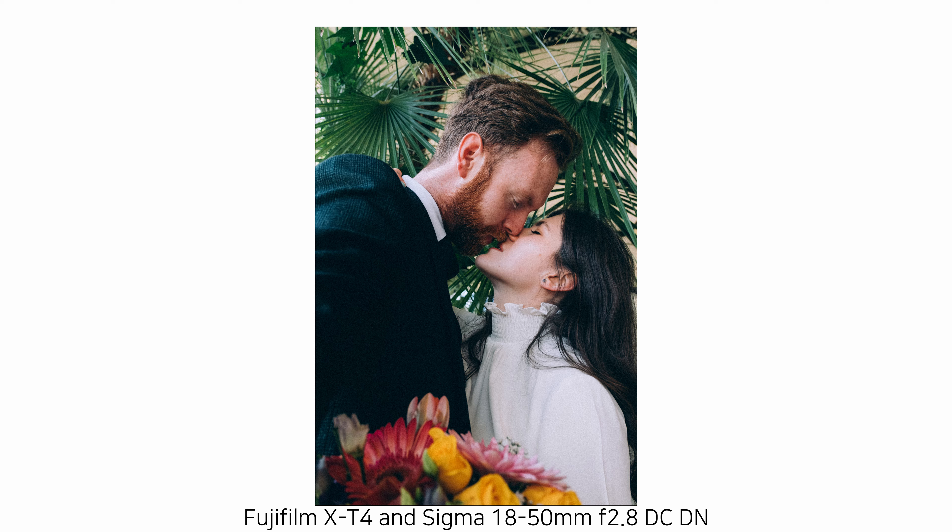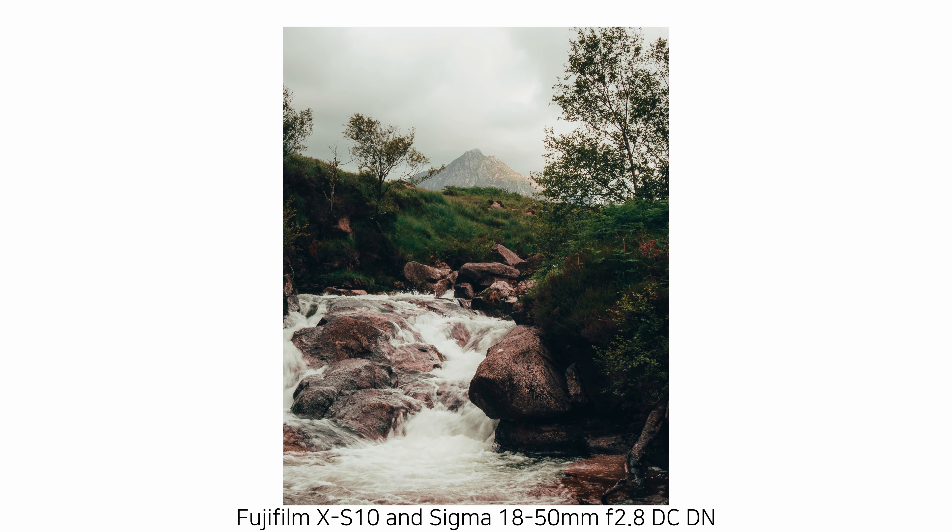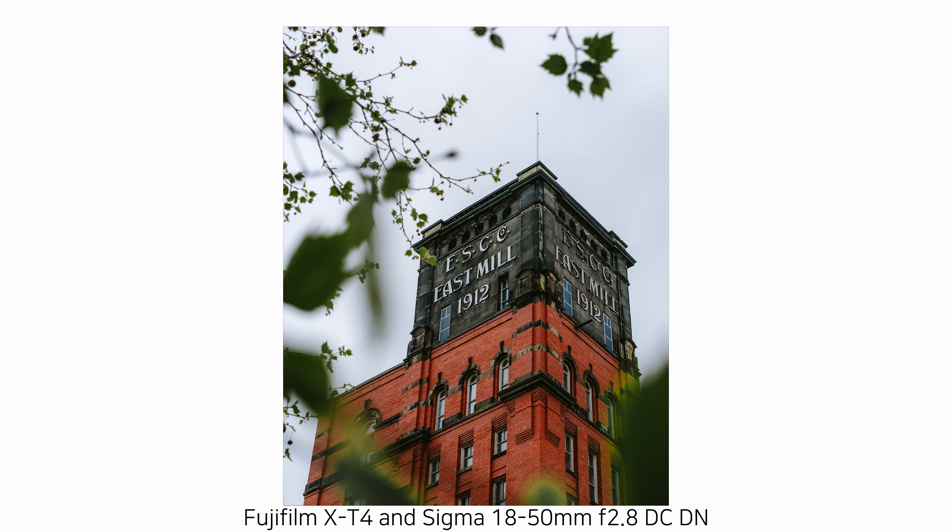Another pro is that this lens is weather sealed. If I'm travelling and the weather's crap — which often it is for me — I can leave this lens on with no concerns about having it out exposed to the elements. I've had this thing dripping with water and had no issues. Another pro, which to me doesn't matter as much but I feel I have to bring it up, is that this lens is made in Japan. There have been some issues recently with certain Fujifilm branded products being made in their Chinese factory, so for some people getting a Japanese-made lens will be a definite pro.